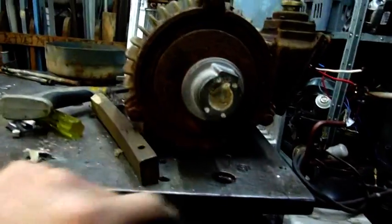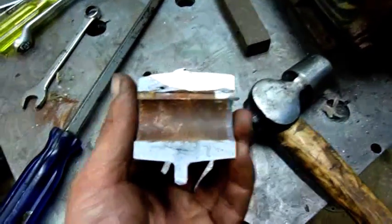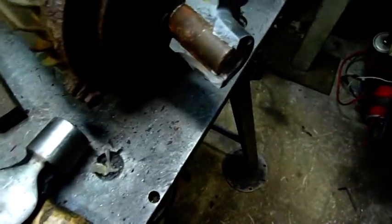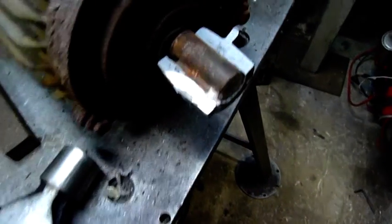Just got to get this thing off next. Angle grinder and a big bloody hammer and screwdriver — that's all you need to get something like that off. That's how far I cut down into it, just until I touch the key, and then just knock her off.